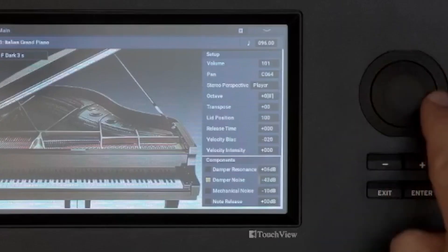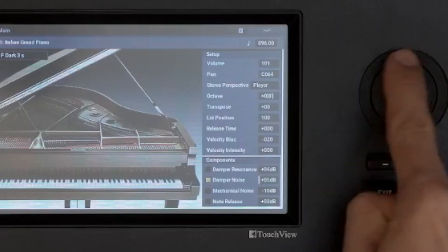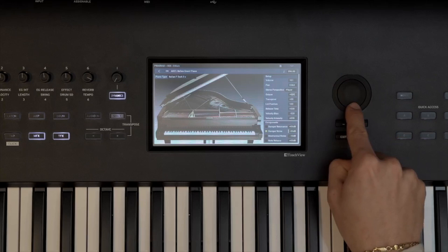As with all of the components in the SGX-2, you can adjust exactly how much you want and find the right balance for your sound.